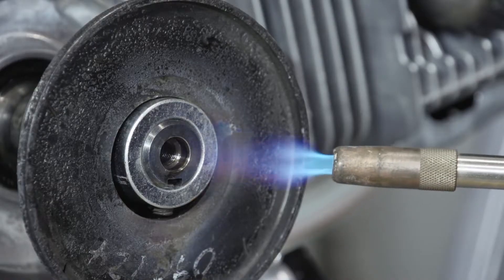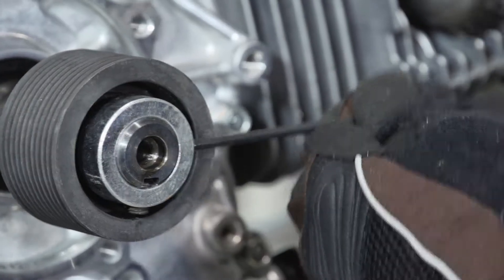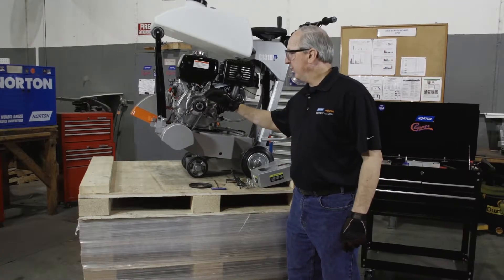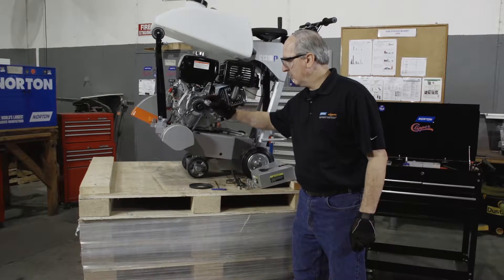After removing the first set screw, we'll apply the same process to the second one. After loosening the second set screw, remove the set collar.